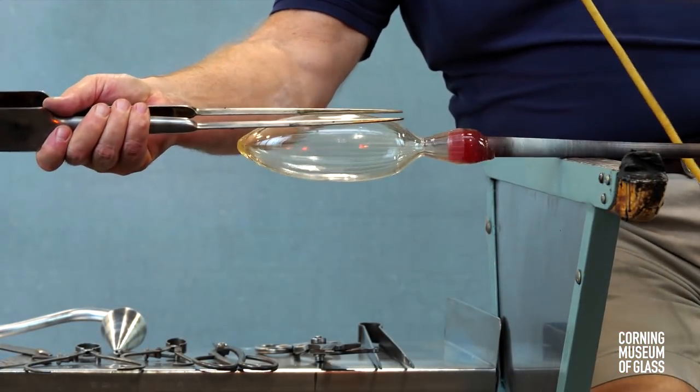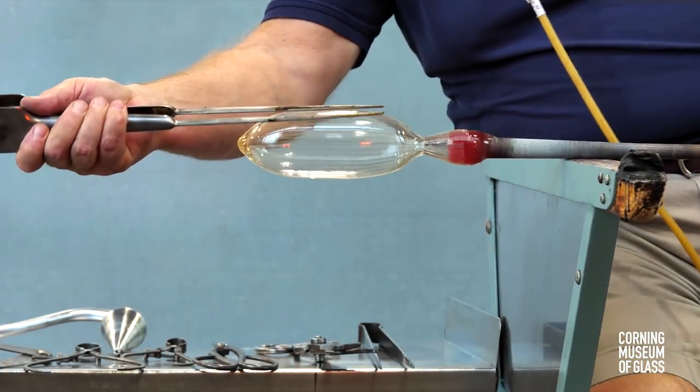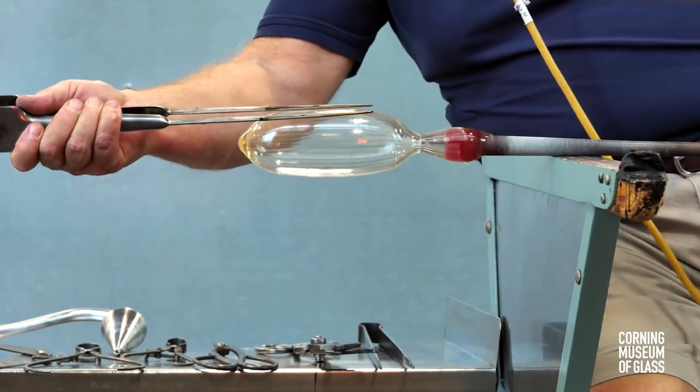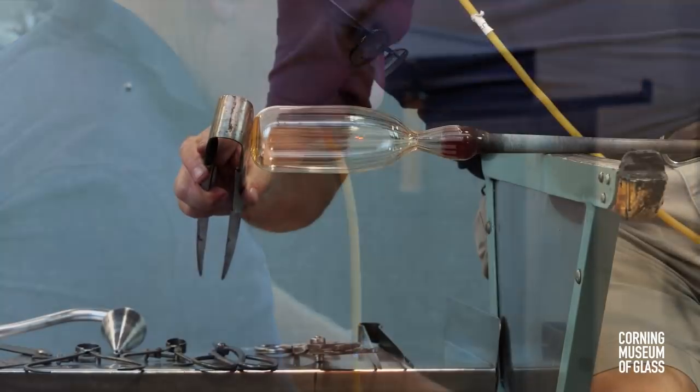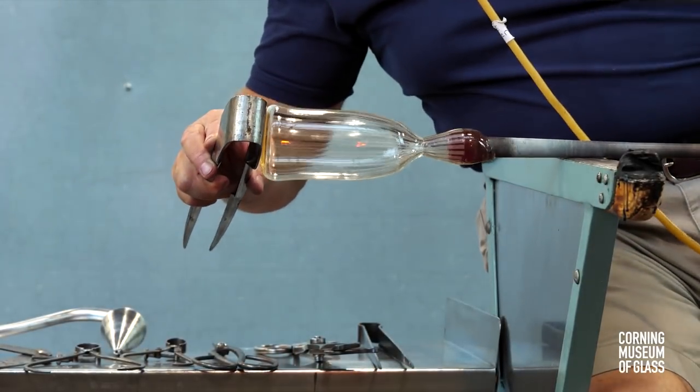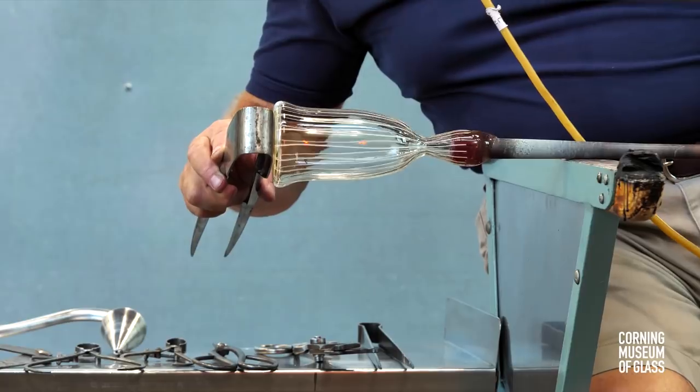The jacks are held against the side as air is blown into the blowpipe. The bottom is flattened and pushed firmly while air is blown in, and this creates the bulge.